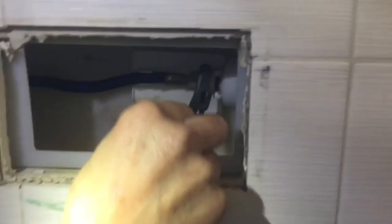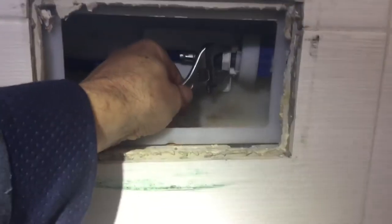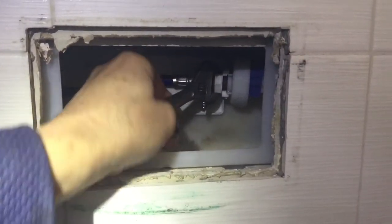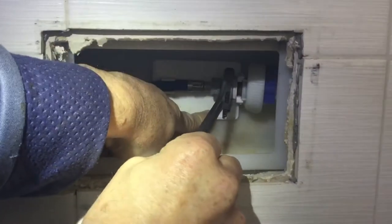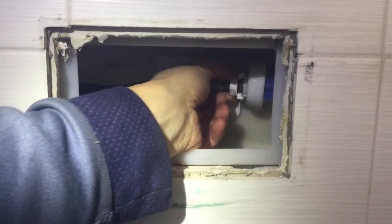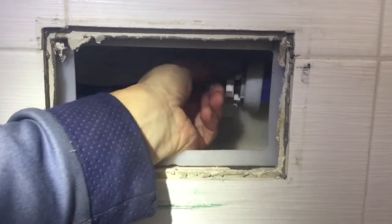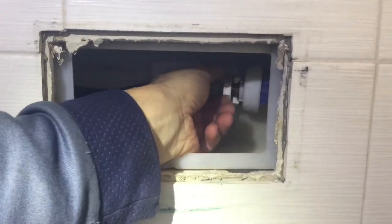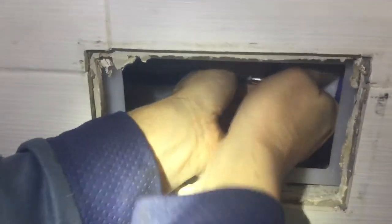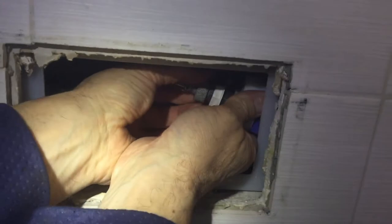We're going to take off the fill valve because this is the cause of all the trouble. That shouldn't be very tight at all — and if it is tight, hold that bracket at the back so you don't snap anything off. Undo that bit, tease it forward, off that slot, till it pops out like that, and then undo this.